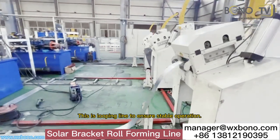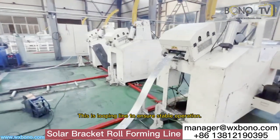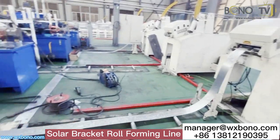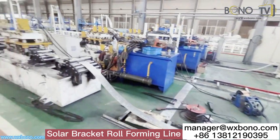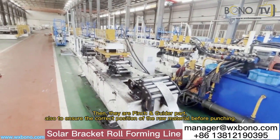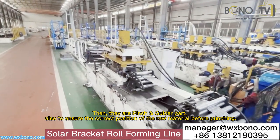This is the looping line to ensure stable operation. Then, there is the pinch and guide part, also to ensure the correct position of the raw material before punching.